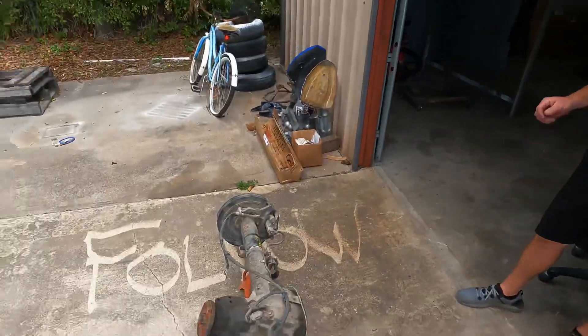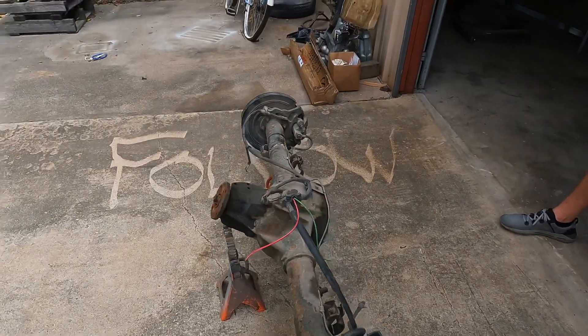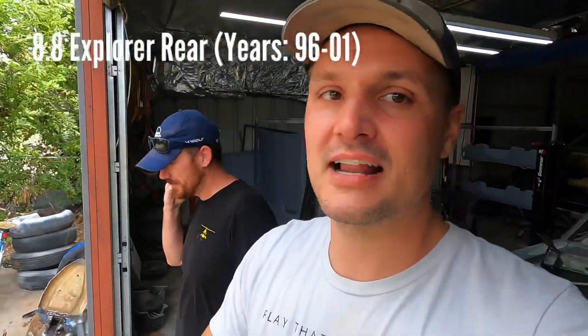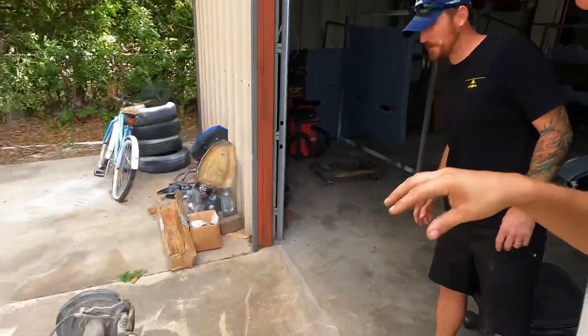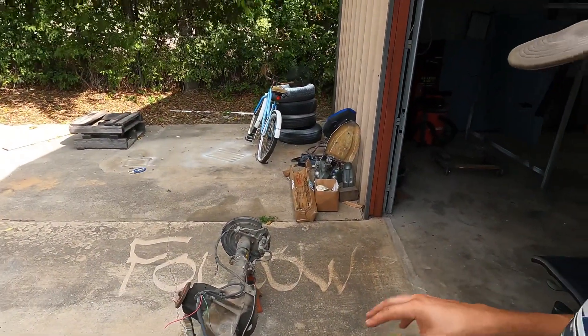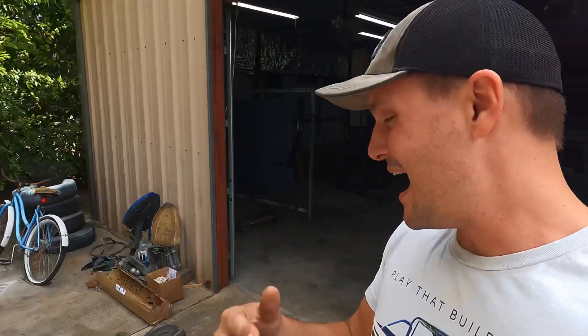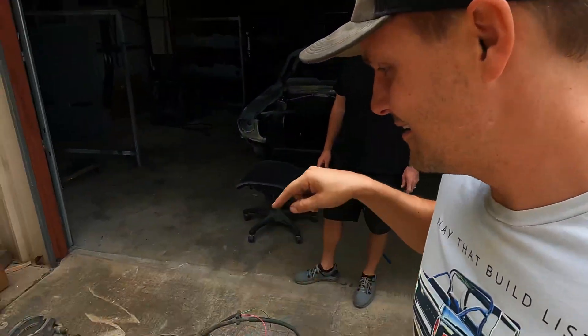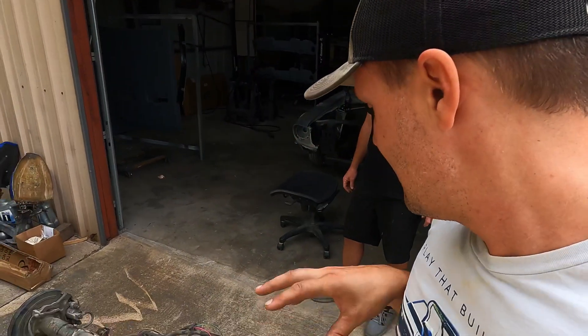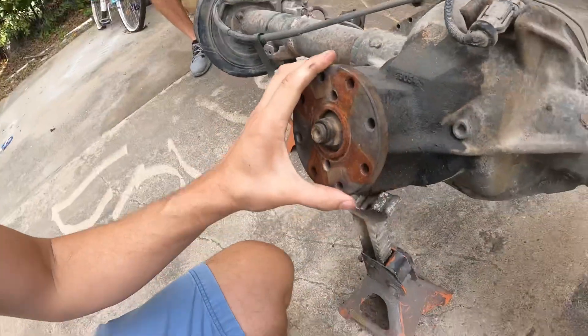We're going to tackle an 8.8 Ford Explorer rear end and show you how to put it in your classic Mustang and show you all the dimensions. I'm actually not going to put it in with a leaf spring setup, but I'm going to show you how to put the leaf spring setup on it. We're going to go with a four-link on this build, so let's get into it.